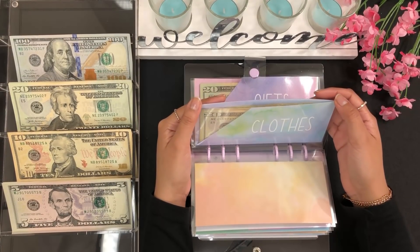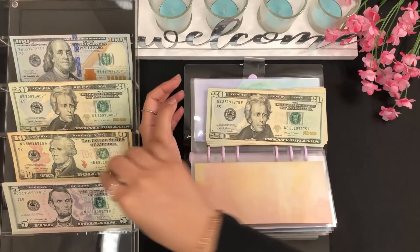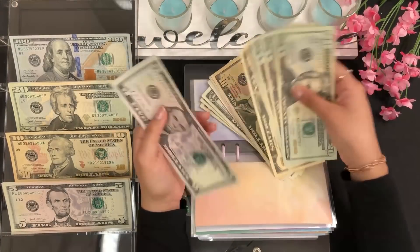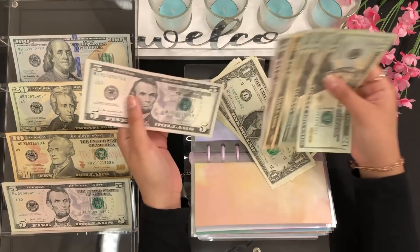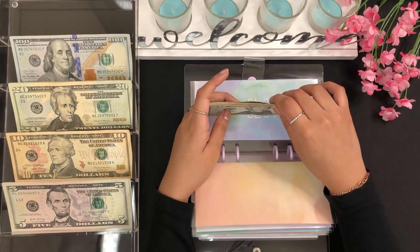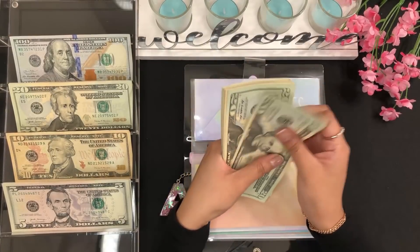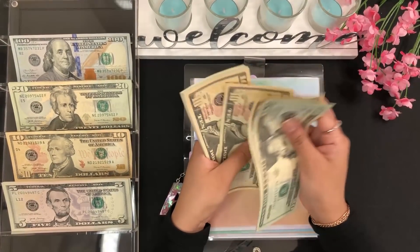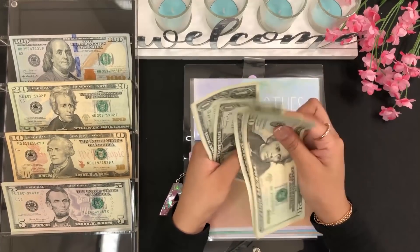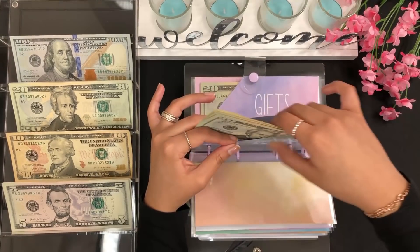For clothes, this is going to get $15 — a $10 and a $5. I'm stuffing more here because I've been buying active clothes lately. Clothes now has 20, 40, 60, 70, 80, 90, 95, 100, 105, 110, 115, and up to $120 for clothes.